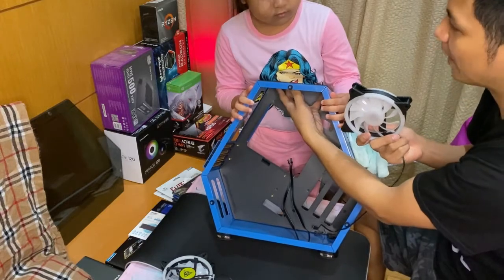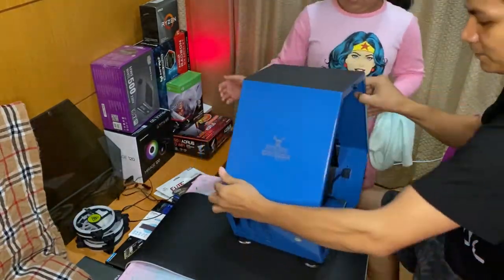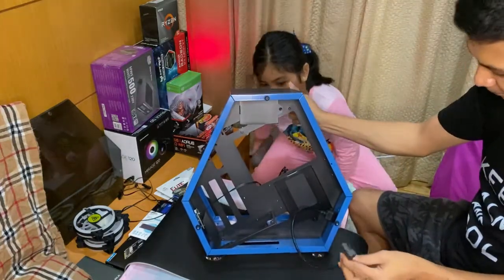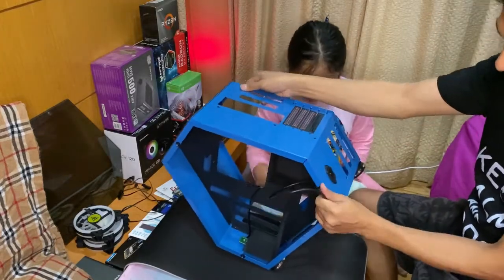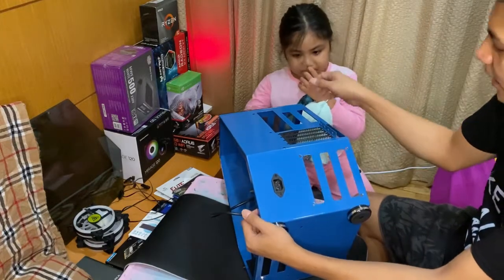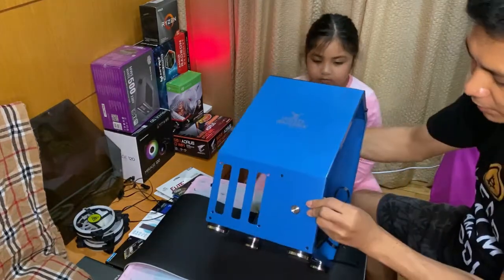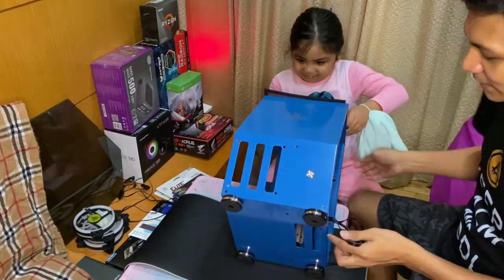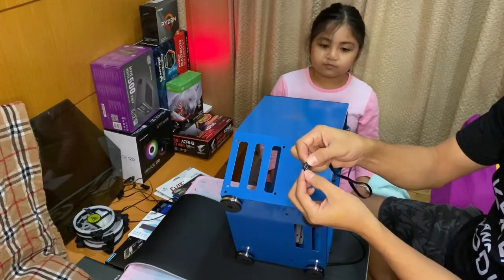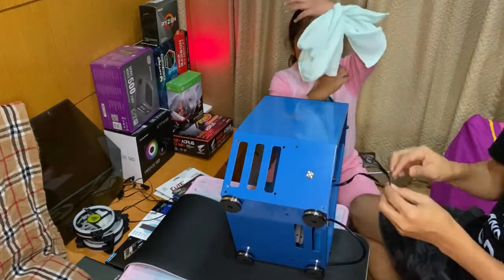This is a CPU cooler — it has its own fan. Here's the back side of the casing. We have an extender for the power supply cord and a fixed plug to extend inside. This is the power on and off switch. We have the HD LED, power LED, and power switch that we'll put into the motherboard later.